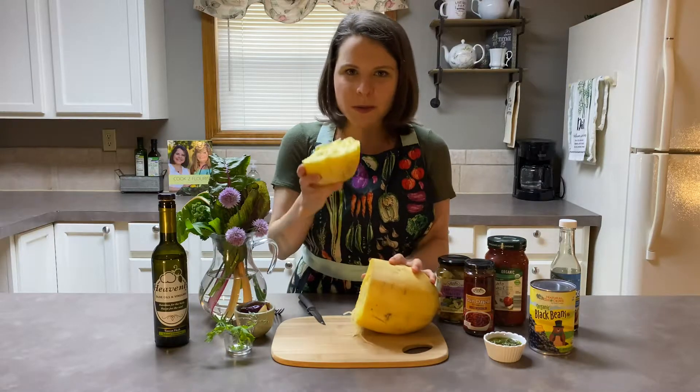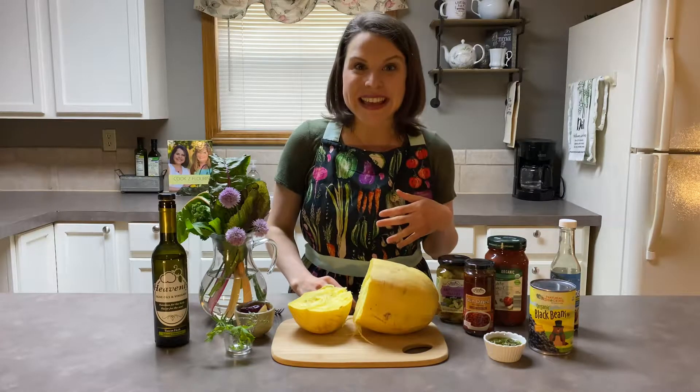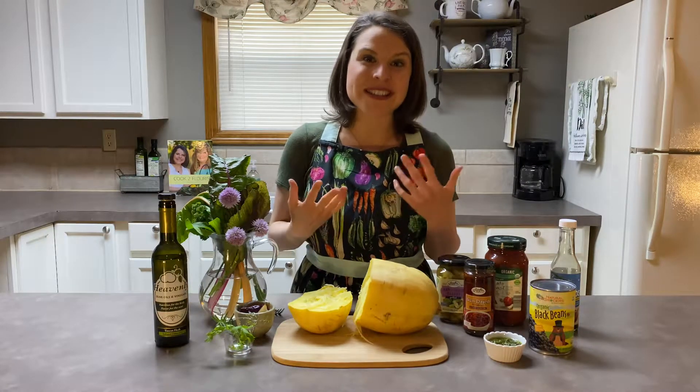Now those of you that are spaghetti squash pros, I know you already knew that, but now I want to show you some wonderful ways that you can use it in the kitchen. Of course we can use it instead of pasta, it can make an amazing side dish, so here are some of my favorite ways to enjoy it.